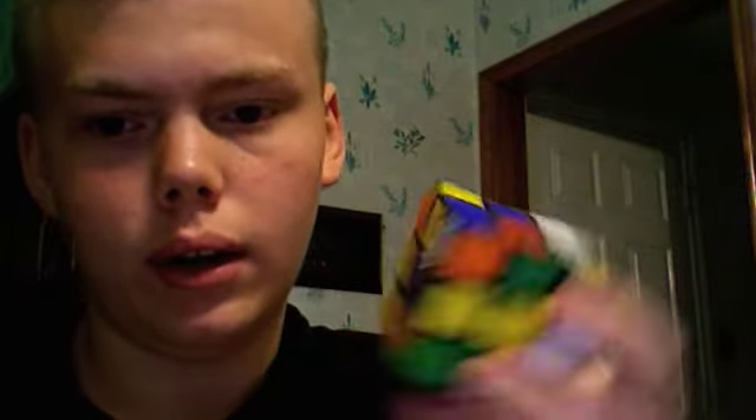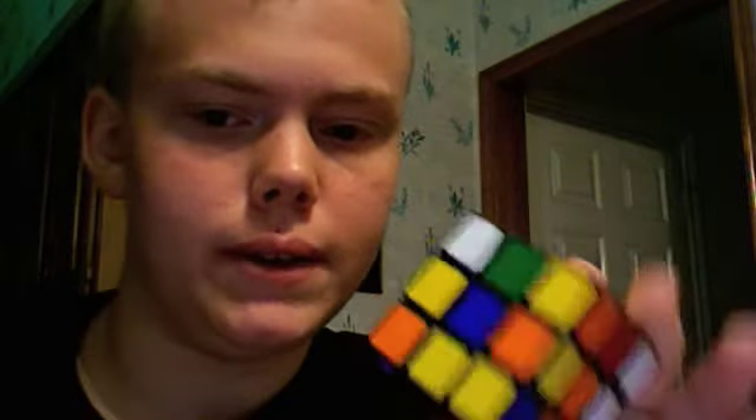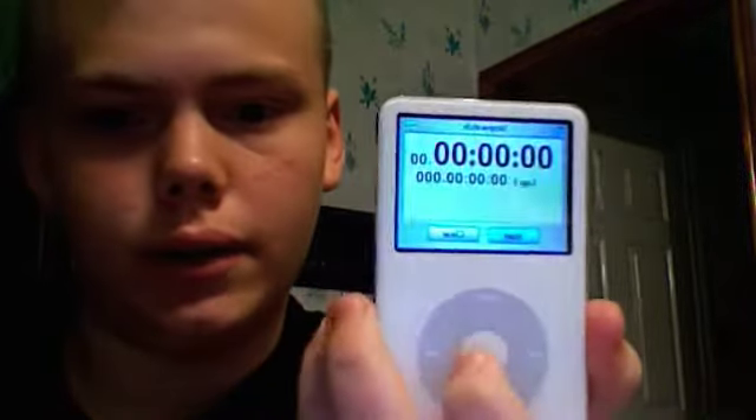So you can see here, it's pretty scrambled. It's hard to scramble it very well after you learn how to solve it, for me at least, but I have here my iPod with a stopwatch on it.